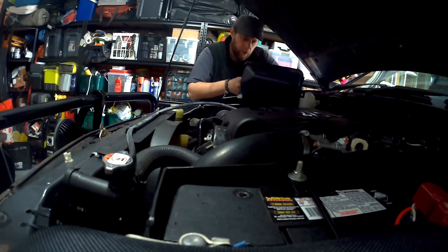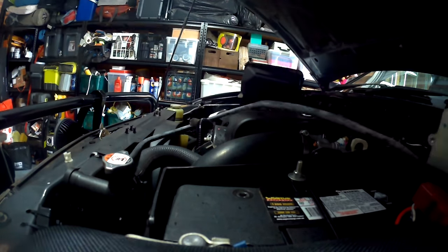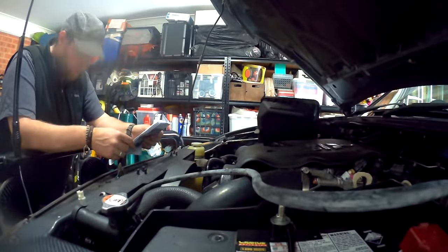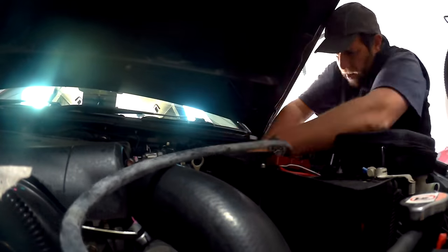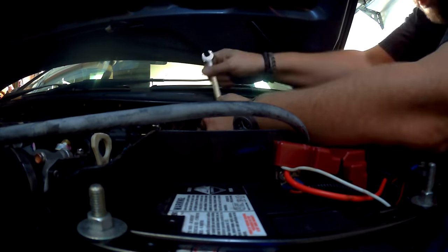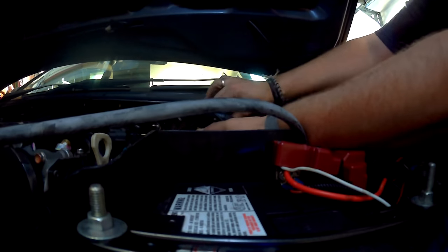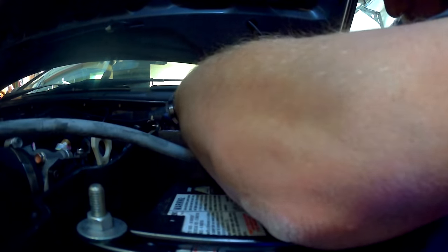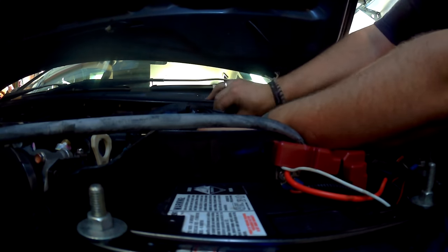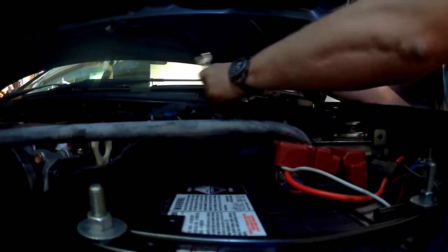Inner guard removed, removed the expansion bottle, took the air intake off, and took the cover off the air filter. Just got to attach a bracket now to the expansion bottle for the relocation of that. Then it's a matter of rerouting cooling hoses and stuff before we start drilling holes.